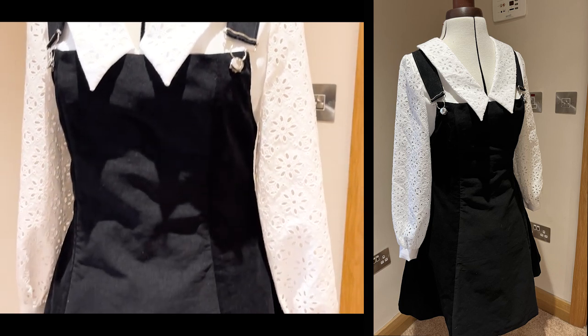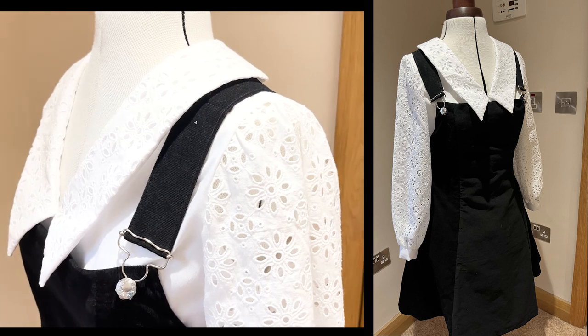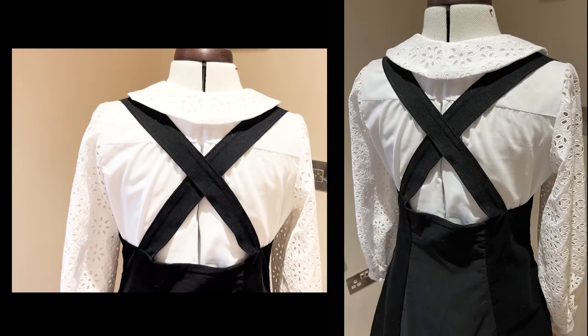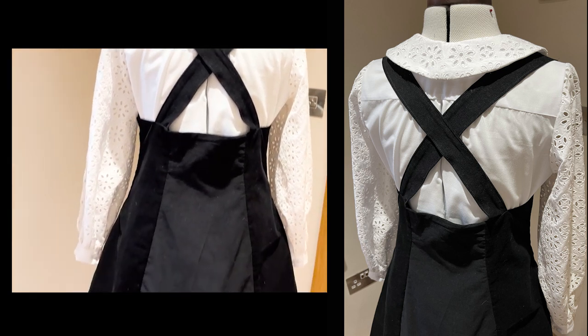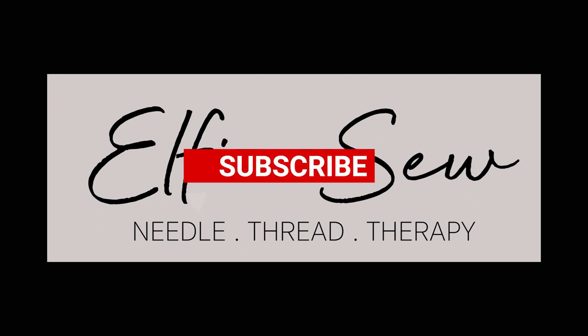Today I'm going to show you how I made this 60s vibes pinafore dress with this statement collar and sleeve blouse. I took inspiration from the Wednesday Addams series on Netflix. I wanted a slightly gothic, little bit vintage style, but at the same time an easy wear that did not scream costume.